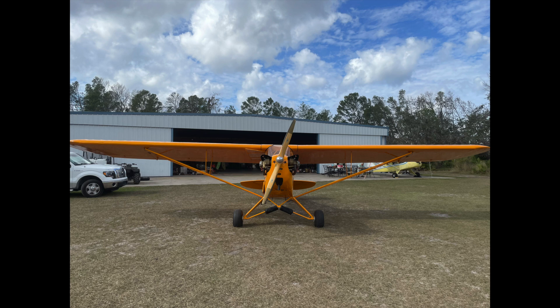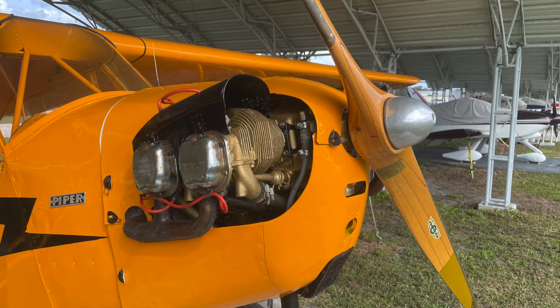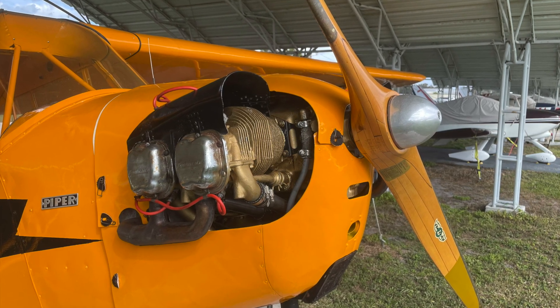Here's a picture I took right before I got in, started her up, and flew her back to my hangar. I've only got about a half hour on her because the weather has been really bad to fly, but I can tell she's a completely different airplane with the 85 horsepower engine. Hopefully in the next week or so I can get down and start putting some more hours on her. Until then, hit subscribe and keep flying.